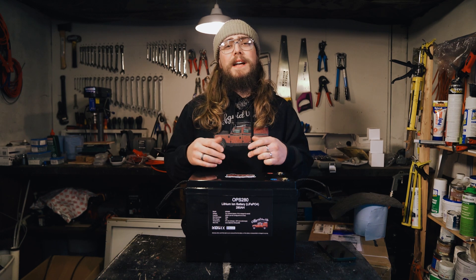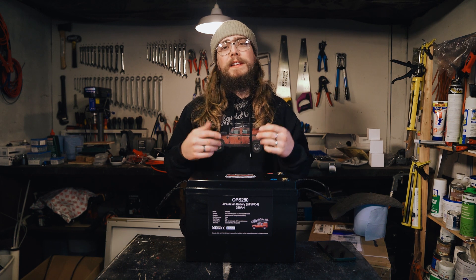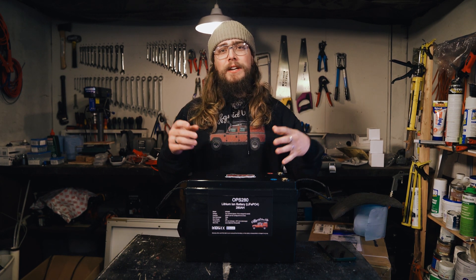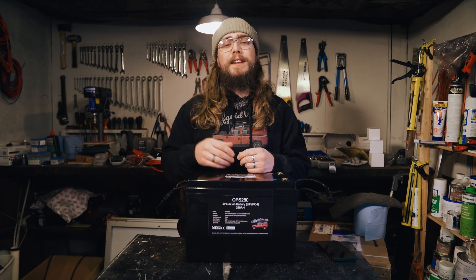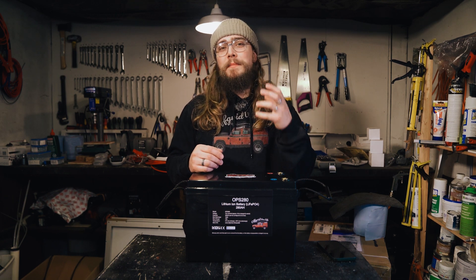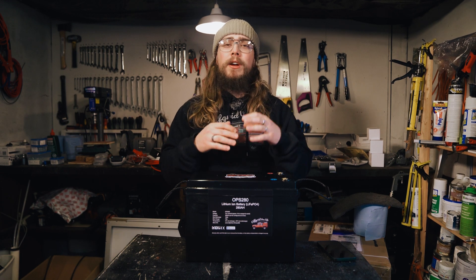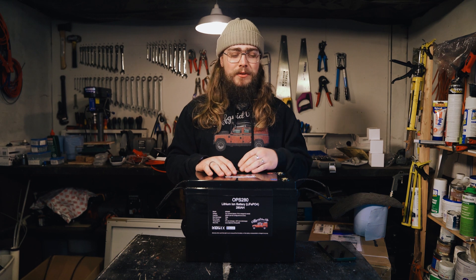Hey folks, welcome back to our channel. My name is Nigel and this is Off-Grid Van Life where we look at van conversions, off-grid power, lithium-ion phosphate batteries, and everything in between. Basically we want to help you to be able to build out an amazing van, hit the road, find adventure, and most importantly to have a really good electrical system to power your van so that you can run an induction cooktop, an espresso machine, or whatever it is.